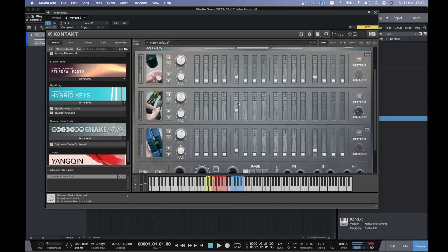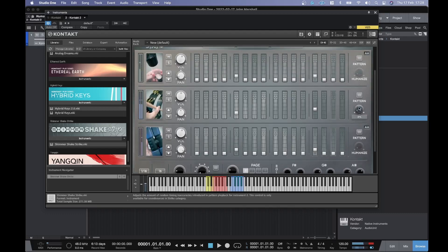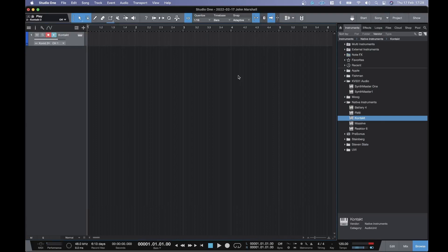With this one you can add a bit of groove, and you can adjust the swing on it. Shake Shimmer Strike is very good for adding just a bit of life to your drums, or just as something to jam to when you're sketching out ideas, rather than using a stock metronome, which usually tends to be a bit off-putting for a lot of people.